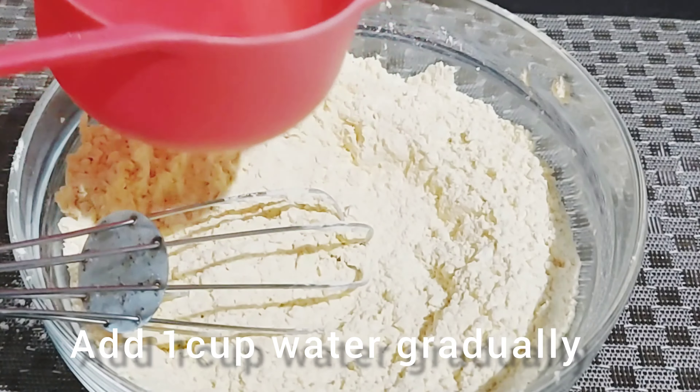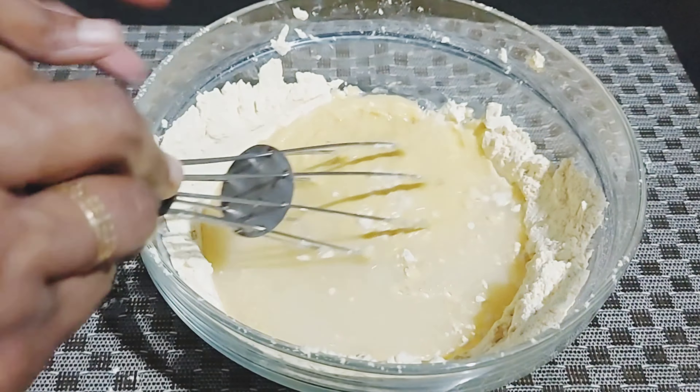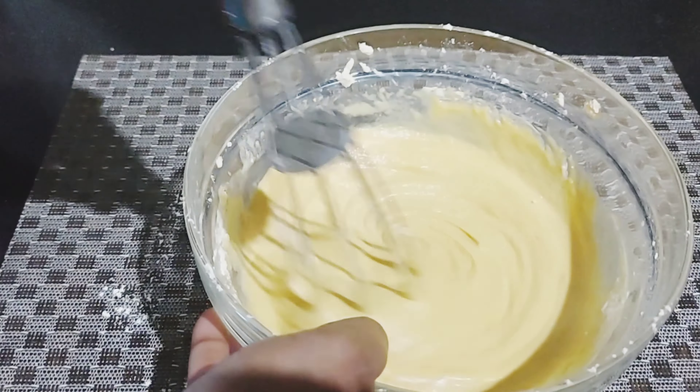We took a little bit of batter and we are going to add a little bit of baking soda. It is ready for a better batter. The consistency is that the batter is ready. This is a good mix.